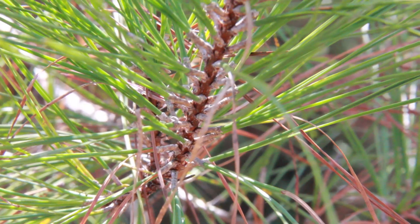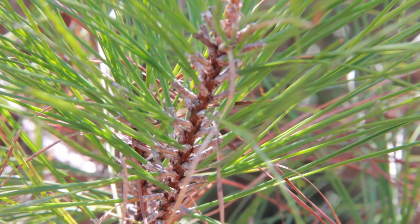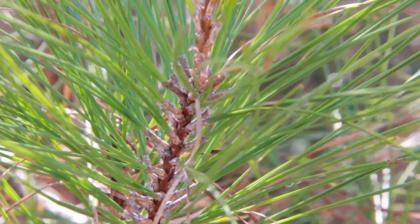Loblolly is kind of a nutrient hog in some cases — it needs a lot of water and a lot of nutrients. On poor sites and dry, rocky sites, loblolly just doesn't do as well.